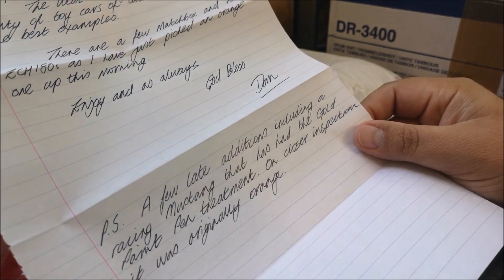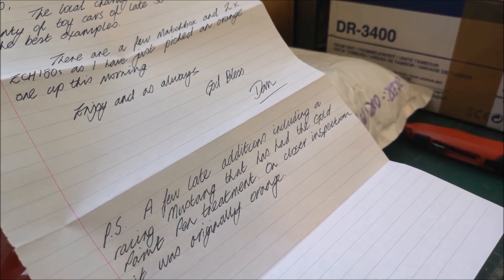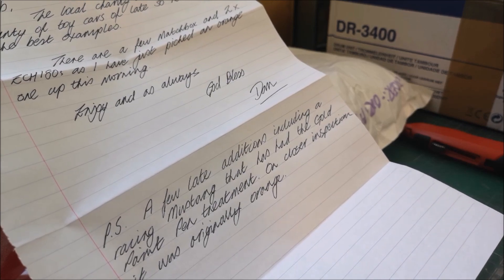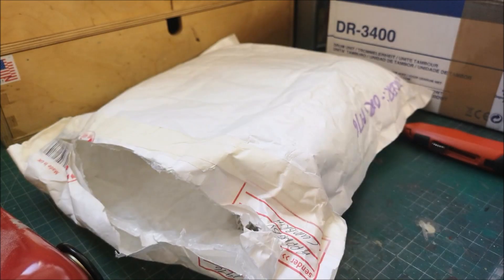PS - a few late additions, including a racing Mustang that's had the gold paint pen treatment. On closer inspection, it was originally orange. Right, let's put that letter over there and that will go on my wall.